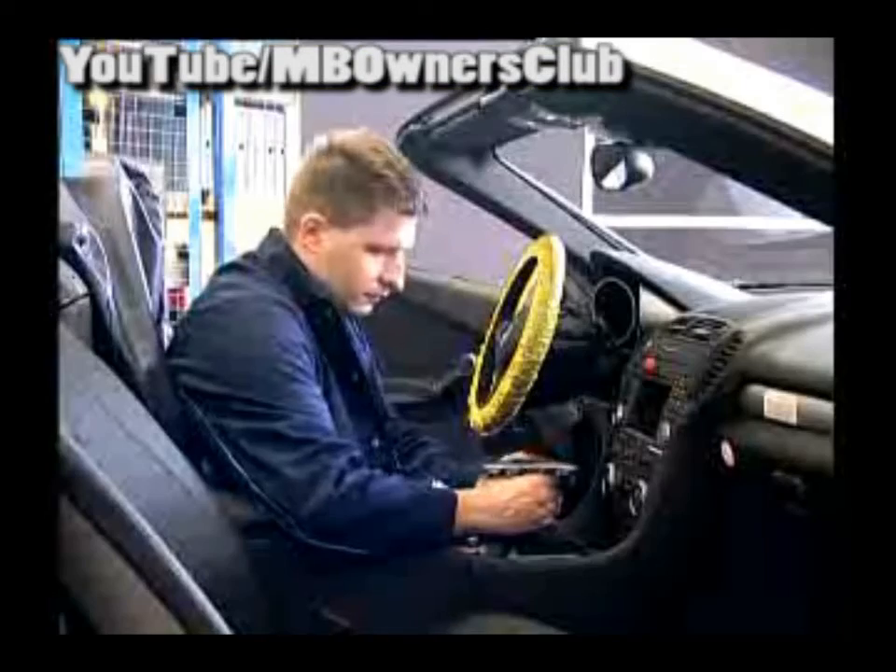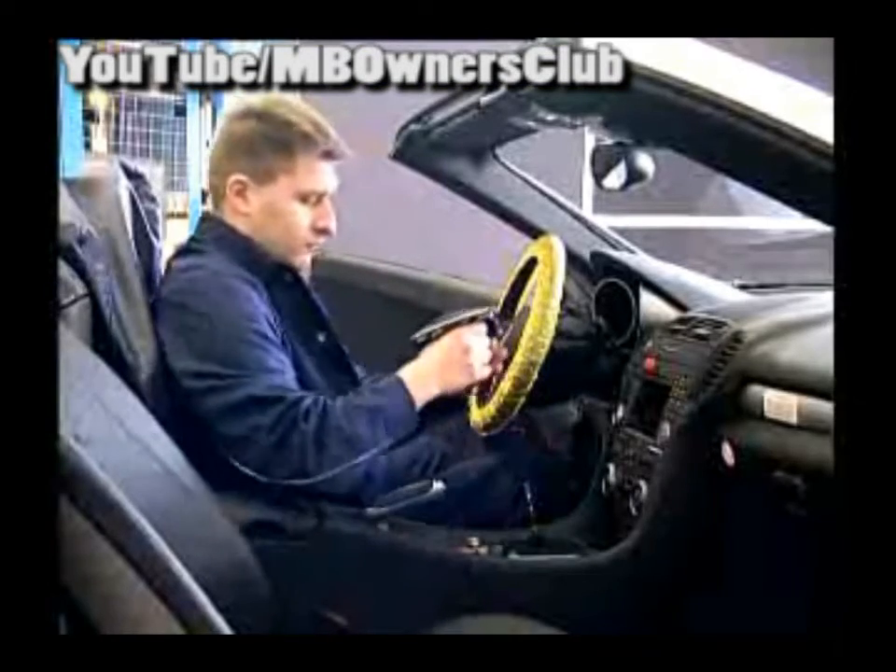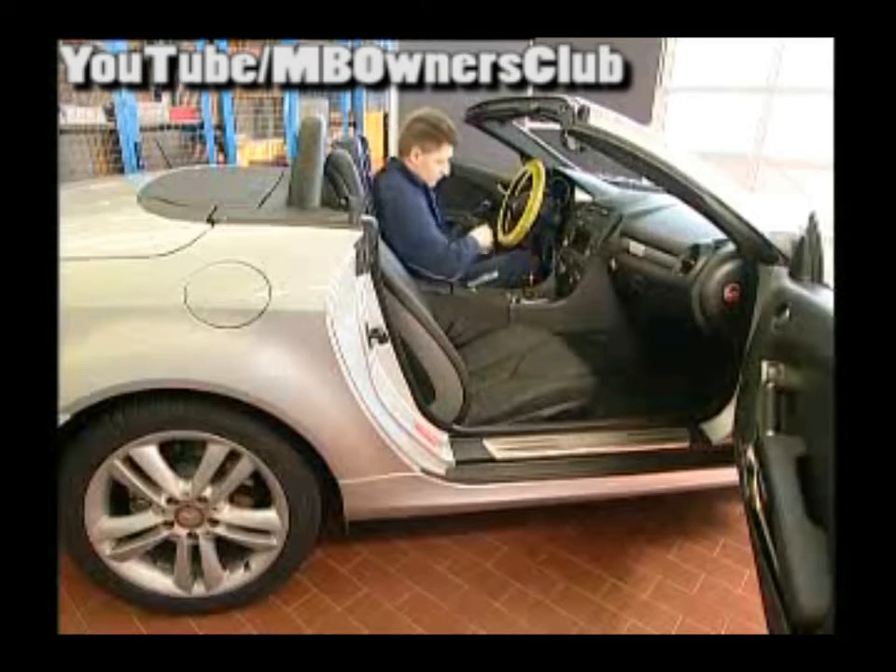When you've unlocked the parking lock, the gearshift can be brought into the neutral position. Then pull off the gearshift from the gearshift module to prevent any damage to the interior.